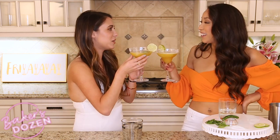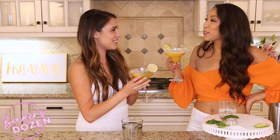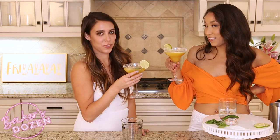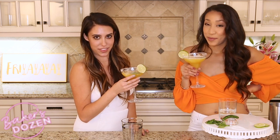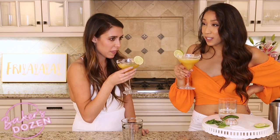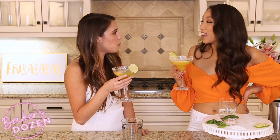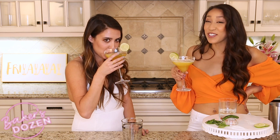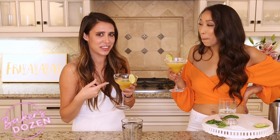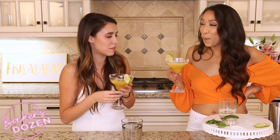Cheers! Should we make a toast? Yes — let's make a toast to the Salsa Man. To Salsa Man! It was very surprising because we did not know I was going to go home with Salsa Man. Mmm, it's so good! It's so good, and there's a lot of tequila in there, but it's not even that strong. I could drink this for breakfast.